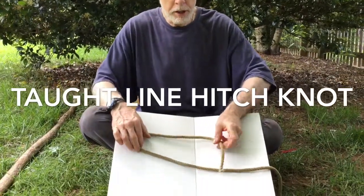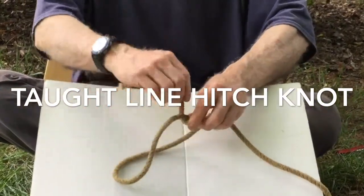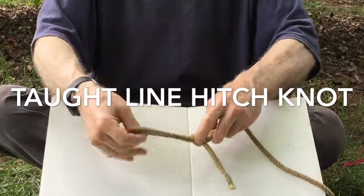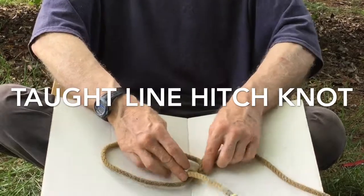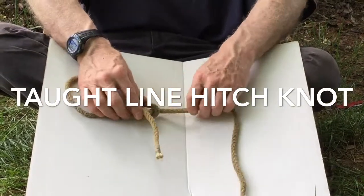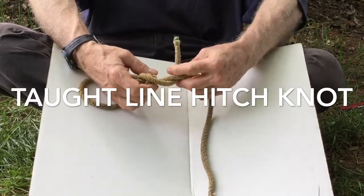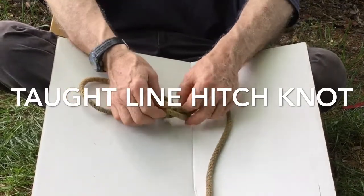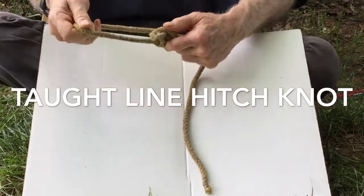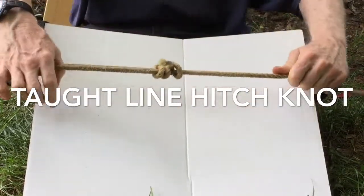Cross it. You make your bend in your line. Cross it over itself. Do two loops inside that around your long end — two loops around here like so. There's two loops around it just like so. Then it's going to come outside of your loop. Wrap it the same direction as you were going. It's going to cross over these two and then go right up and through your little hole right there. You cinch it down and what you have is a locking noose.